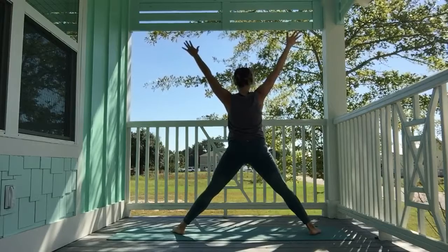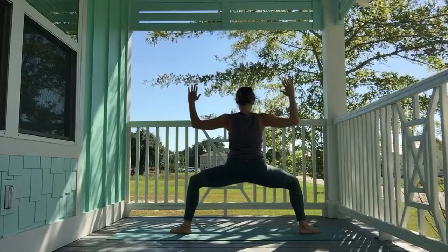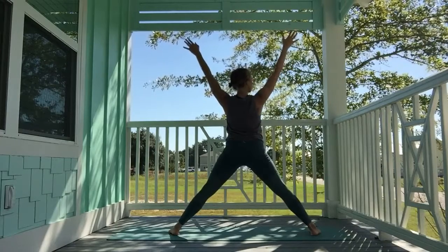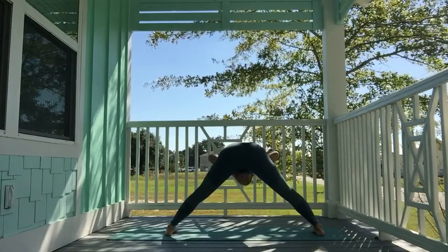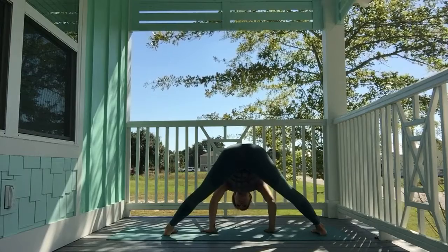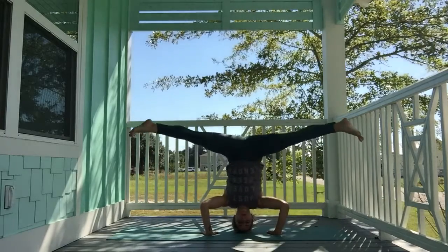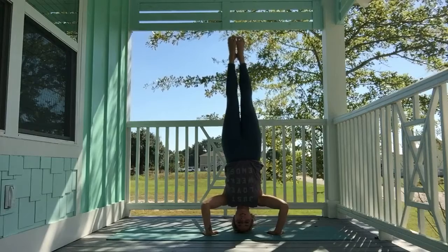Inhale, come back to warrior two. Inhale, star pose. Exhale, goddess pose — bend. Inhale, reach back up to star pose. Parallel the feet. Exhale, fold all the way down. You can bring your head to the mat and take a headstand, tripod, or however you'd like. If not, just let your head hang heavy towards the mat. Breathe.